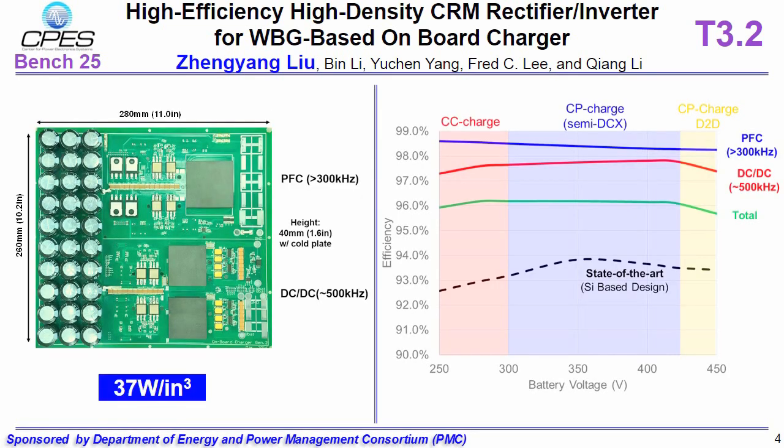The prototype is tested to rated power according to a specific charging profile. Our PFC achieves 98.5% efficiency, while the efficiency of the total system hits 96.2% peak.